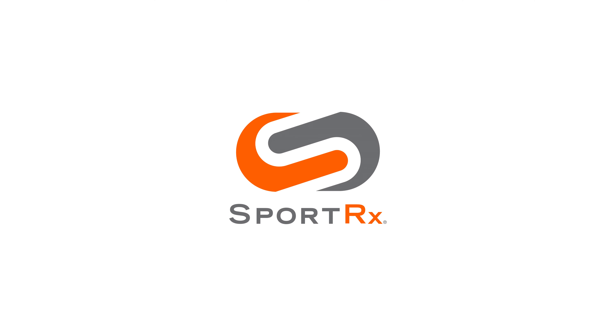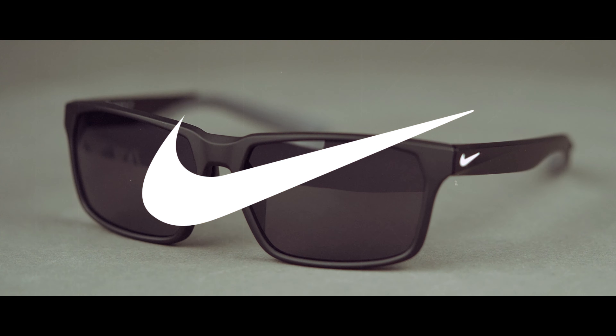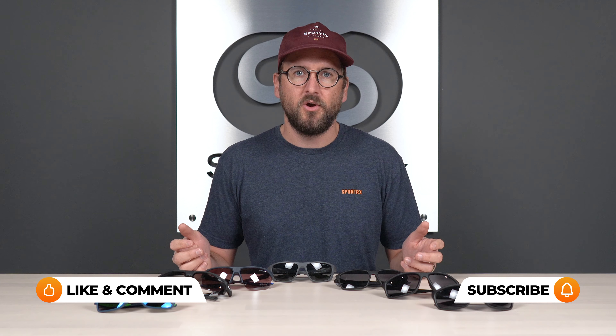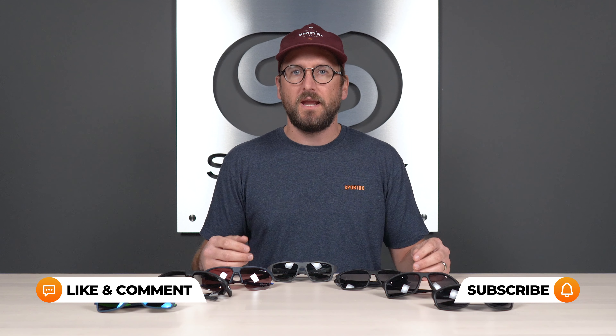Once upon a time there was a man who loved Nike sunglasses, and there was a great video for him on YouTube — all he had to do was stick around. Hello and welcome, I am Eyeglass Tyler. I want to talk to you about some Nike sunglasses, particularly really good men's Nike sunglasses. By the end of this video, after I go over the ins and outs of the different frames, what to expect, and what makes them unique, you'll have a better idea as to whether or not they are the right pair for you. So let's jump into it.